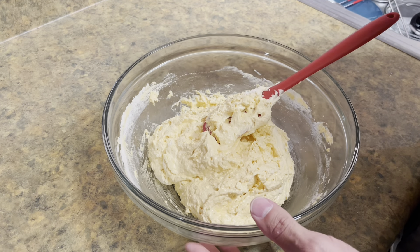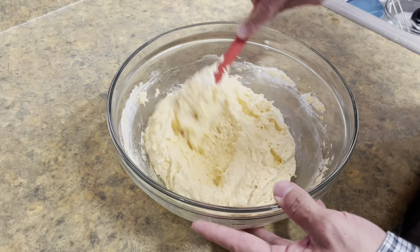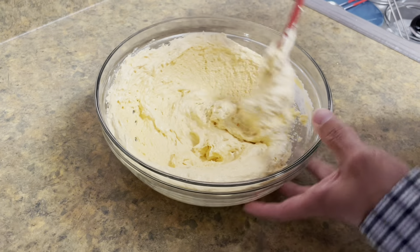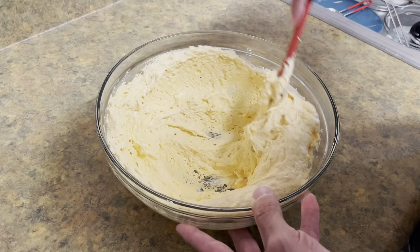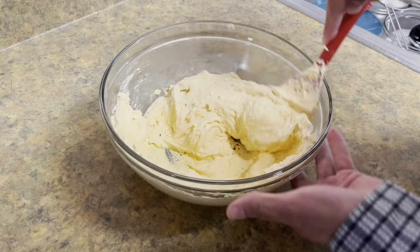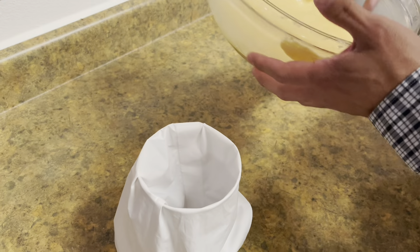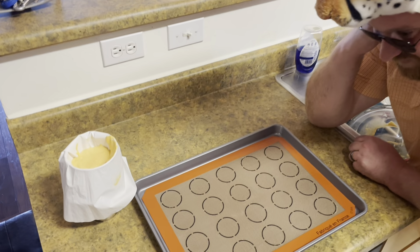Next thing we're going to do is take our egg whites — they're all whipped up — put it in the bowl, transfer in our dry ingredients, get that mixed up, and then after that we'll start the macronage. Now that we got it all mixed in, we have to do the macronage, which is where the cookie actually gets its name. Since it has a bunch of air in it, what we have to do is flatten that out, knock down some of that air, and get it to more of a batter consistency.